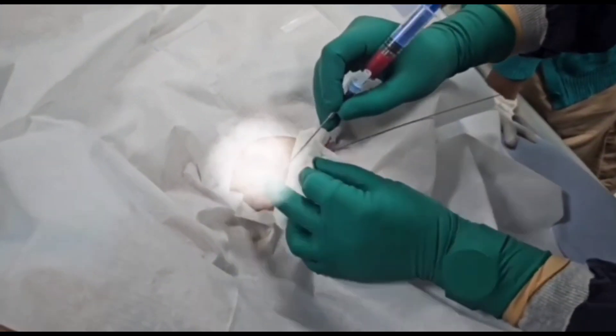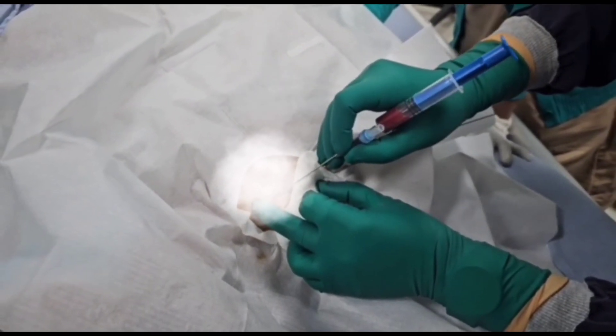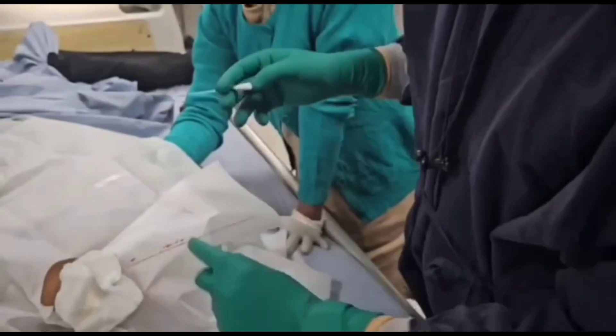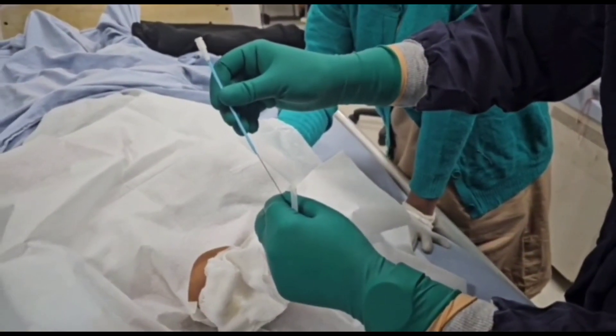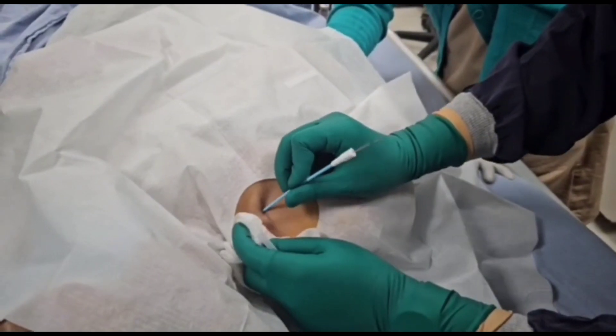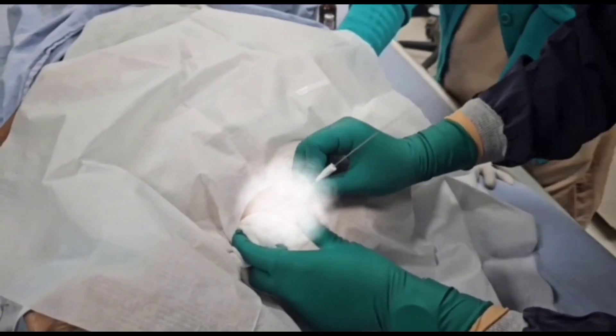Then we slightly enlarge the puncture site — not too much. We then pass the dilator over the guidewire to dilate the skin and subcutaneous structures for easy passage of the central venous line.